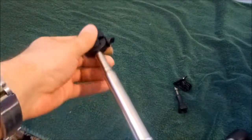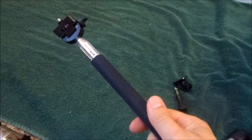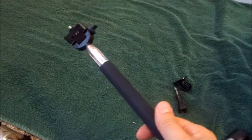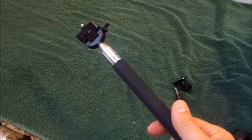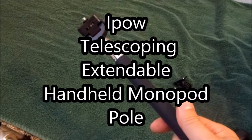Very nice tool. Very compact and portable for someone that just wants something they can throw into their bag to get that extra extension when they need it for their shots. Ladies and gentlemen, the iPal Telescoping Extendable Monopod Pole.